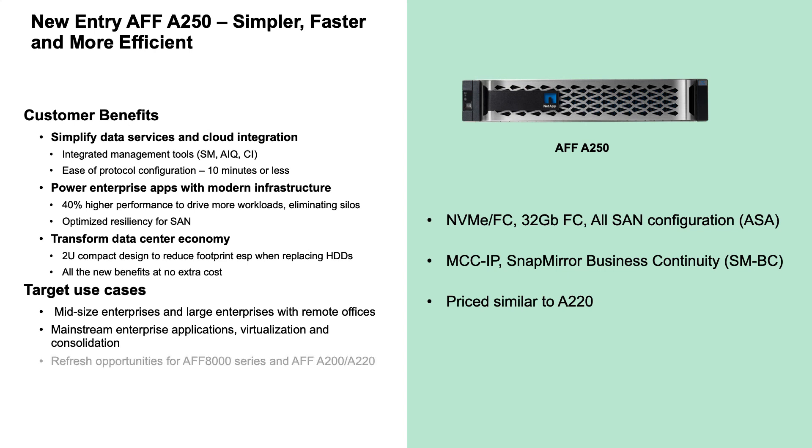While the A200 and A220 are ideal upgrade candidates for the A250, even previous generations of mid-range systems like the AFF-8020 and even the AFF-8040 could be considered as upgrade targets for the A250.